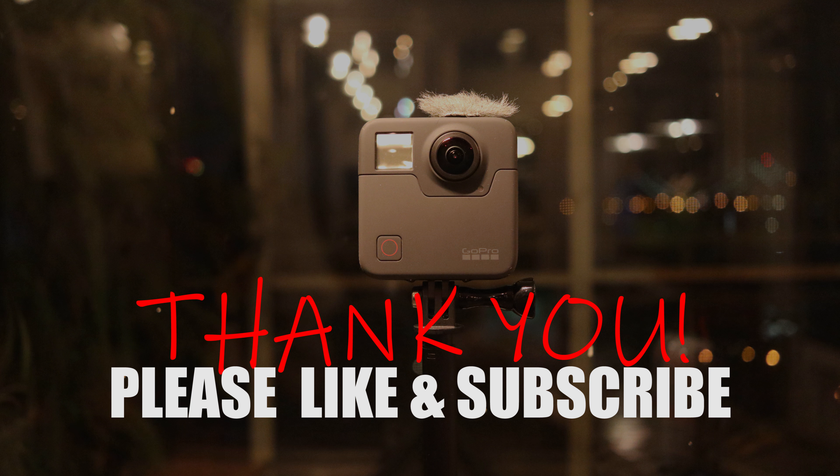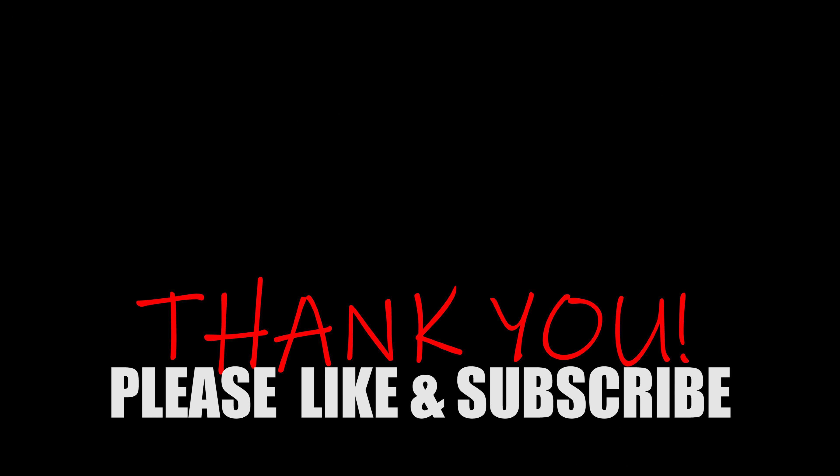As always, if you enjoyed this episode, please like the video and subscribe — it really would mean a lot to me. Now until next week, thank you.